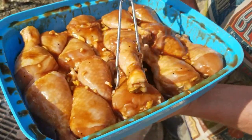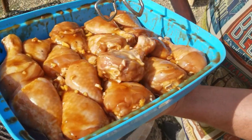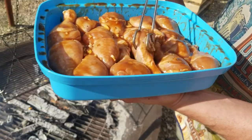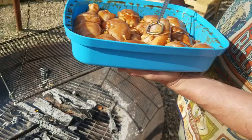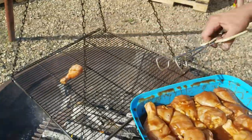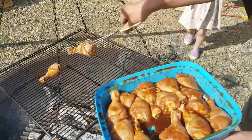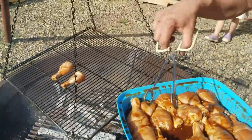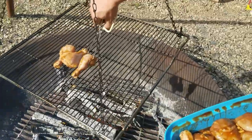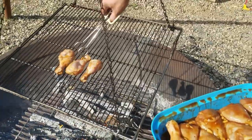Just before I throw it on there, I just want to show you this. These drumsticks have been marinating in what I would call an Asian-esque barbecue sauce that I made. There's garlic and ginger, ketchup and honey, a bunch of soy sauce, some Worcestershire sauce, all kinds of fun stuff, and a bunch of olive oil. So I'm just going to get these all set up on here and give it a couple of minutes to see how quickly they're cooking.